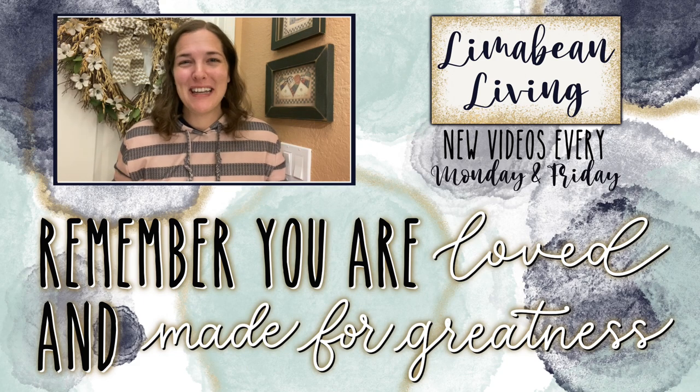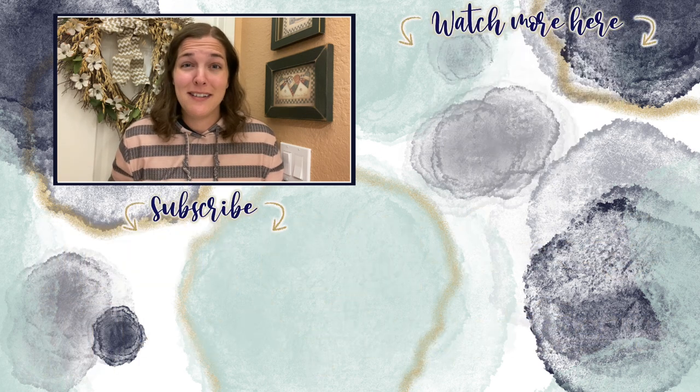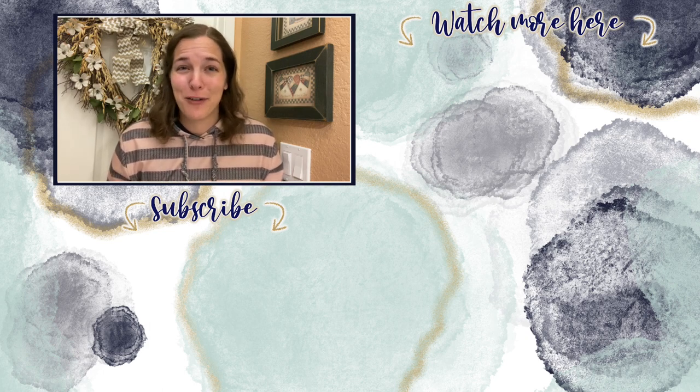You've made it to the end of the video! If you didn't know already, every Monday and Friday you can find motherhood and lifestyle content on this channel. Since us moms have to do it all, that may mean yummy recipes, easy DIYs, mom hacks, cleaning and organization, or just a combo of everything. Please know that you are loved and you are made for greatness, and I will catch you in the next one!